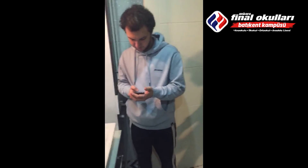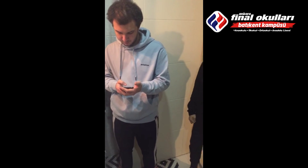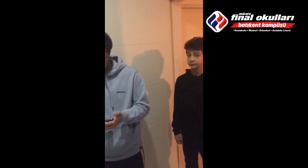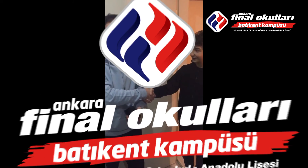Dünyamız iyice kötüleşiyor. Bu şekilde su ve elektrik tasarrufu yapmamız lazım. Bu konuda herkesi bilinçlendirmemiz lazım. Doğru diyorsun kardeşim, teşekkürler yardımın için. Seninle arkadaşım.